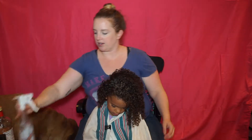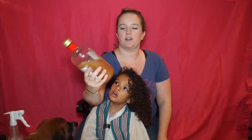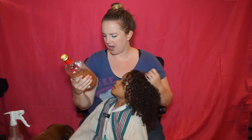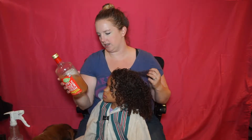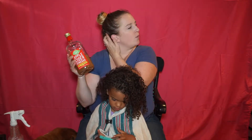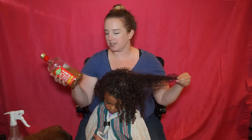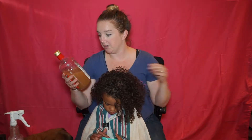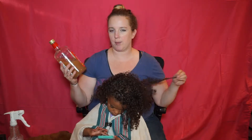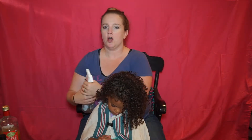I filled this water bottle up with some water just from the tap, and we're going to do this at the sink. Now we're going to take apple cider vinegar with the mother — that's like all the stuff you'll see at the bottom. It's a cloudy beneficial byproduct of fermentation. I heard it's a really good rinse. I used to do an apple cider vinegar rinse on her hair but I haven't in a long time.